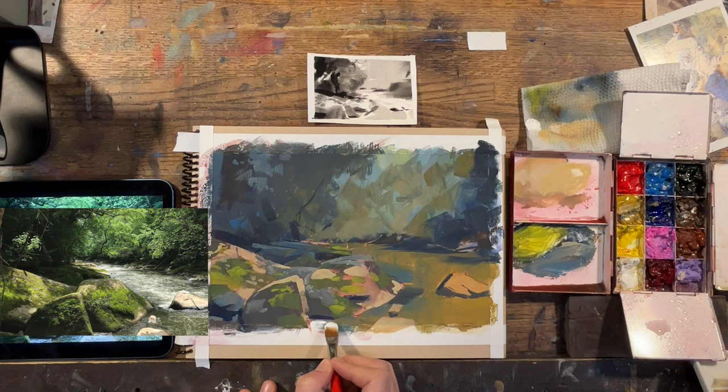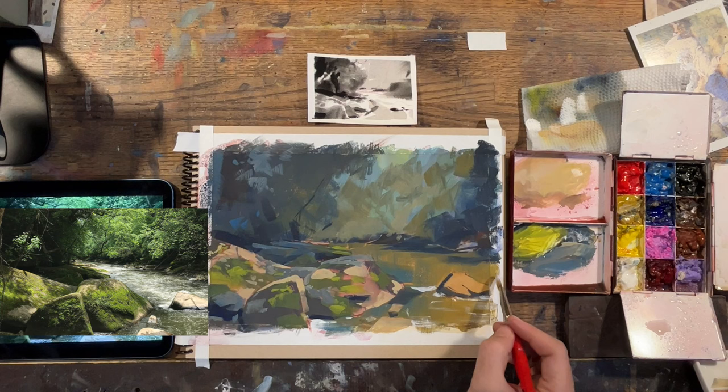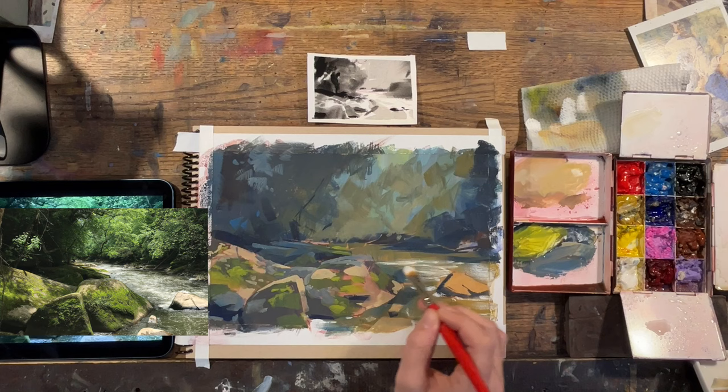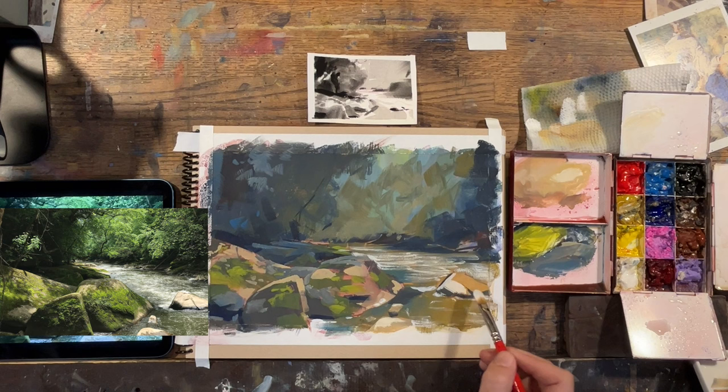I increase the saturation on the moss because I want it to bring those rocks forward. Then I switch to a filbert brush — a kind of rounded flat. It's very soft, so if I gently rake it across the surface it creates a very textured, scumbled kind of look. I'm going to use that to my advantage as I look for those small shapes, constantly closing one eye and squinting at the reference, seeing these small diamond shapes that are created.